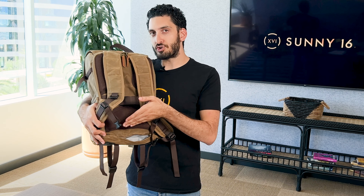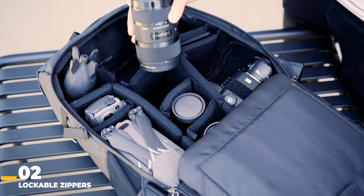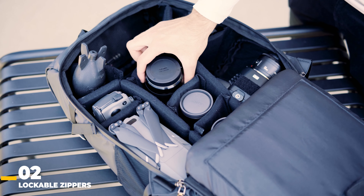Some other backpacks feature secret pockets in more obvious areas, which is not really ideal. You want to make sure wherever that secret pocket is, it's actually hidden. Lockable zippers are another key feature — a lot of companies exclude this entirely because it costs too much to manufacture. But lockable zippers add an extra level of security to your backpack, whether it's protecting camera gear or other valuables.